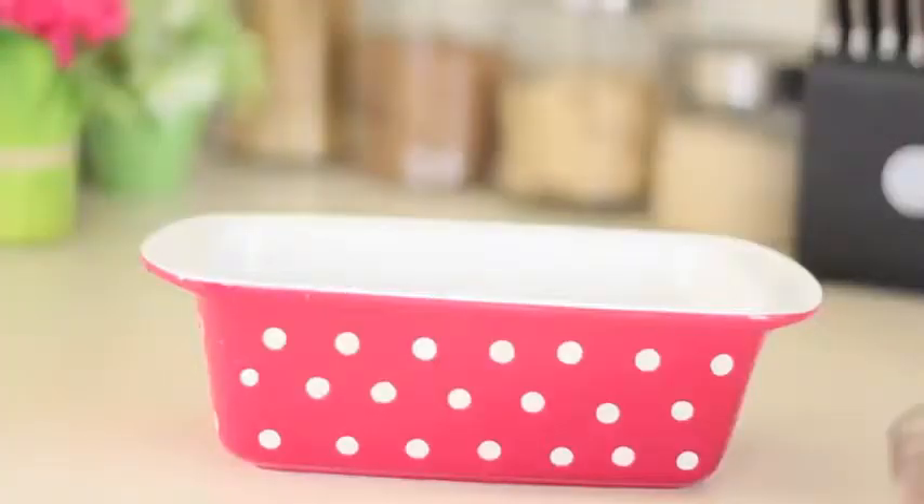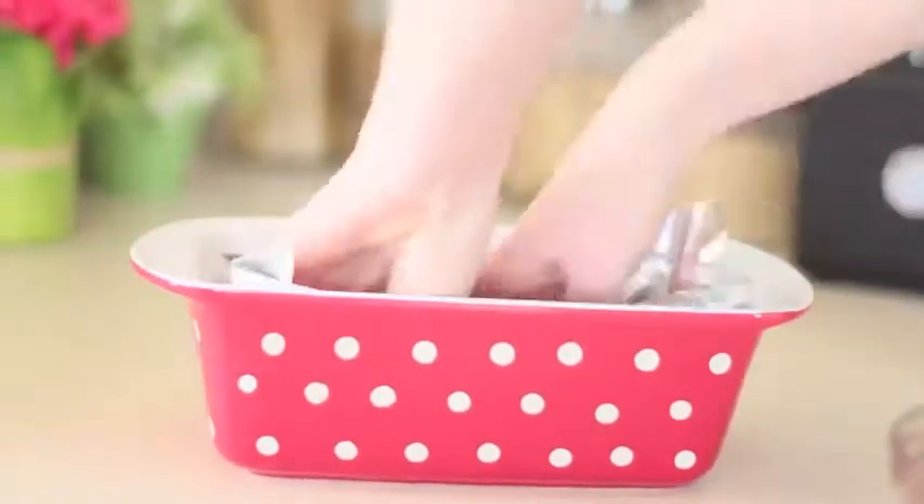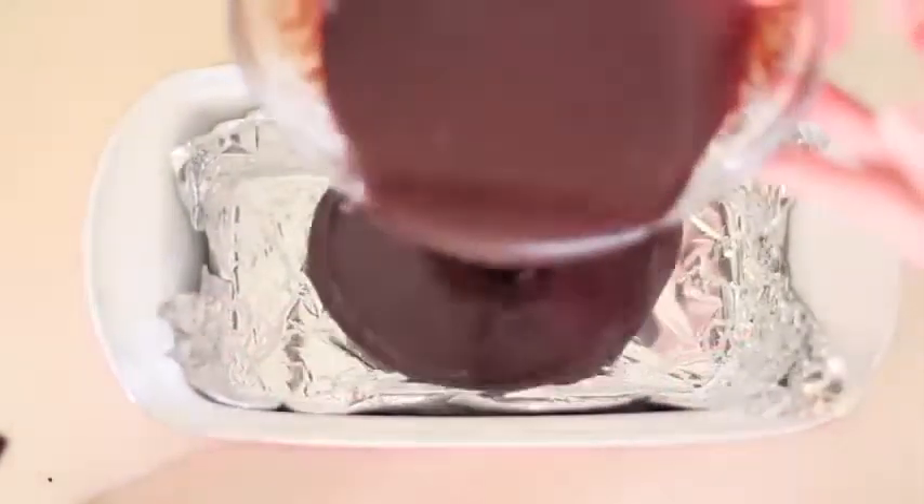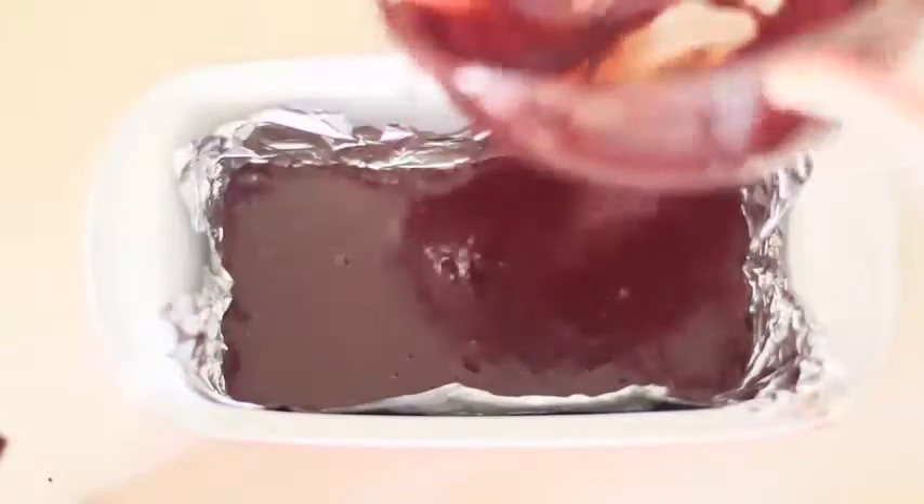After incorporating all of the ingredients, you're going to want to grab a loaf pan. I lined it with some foil — you can use non-stick parchment paper or whatever you would like. Just pour that delicious concoction in. Then put it in the fridge for at least 3 hours. I actually put it in overnight and it came out divine, so I would recommend overnight just so it sets all nice and delicious.